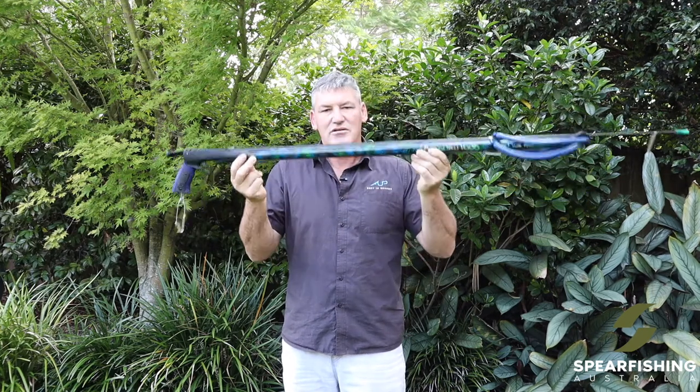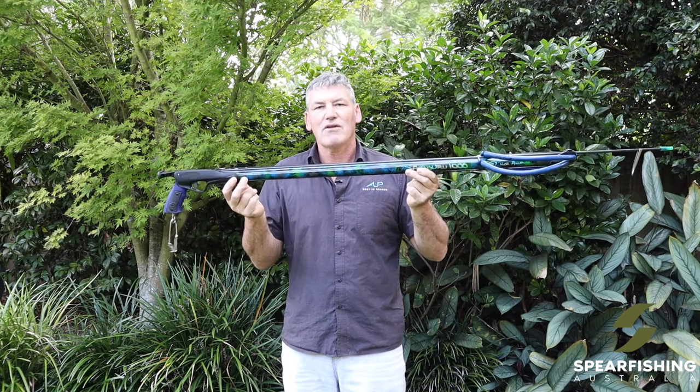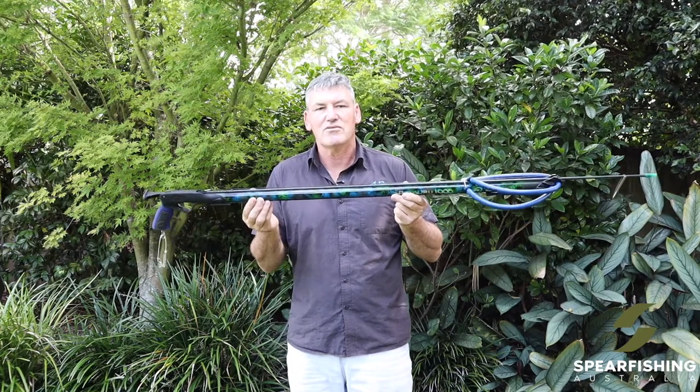The Rob Allen Samburu spear gun is available in 90cm barrel lengths all the way up to 140cm. If you're spearing inshore, you tend to go towards the shorter sizes like the 90 to 100.